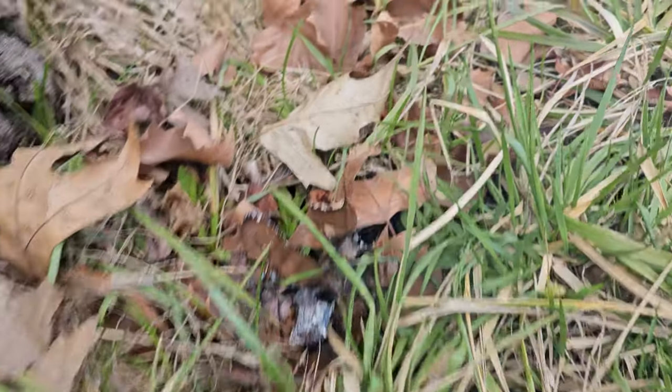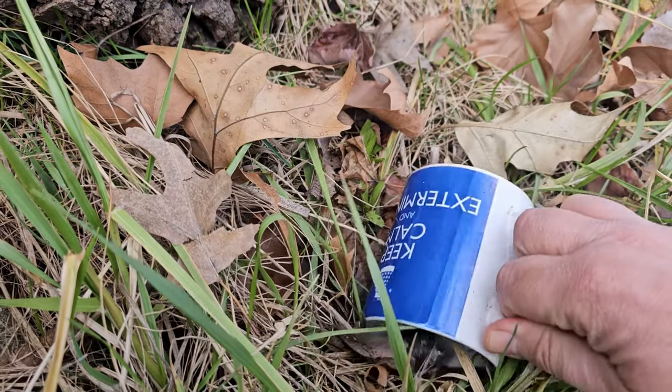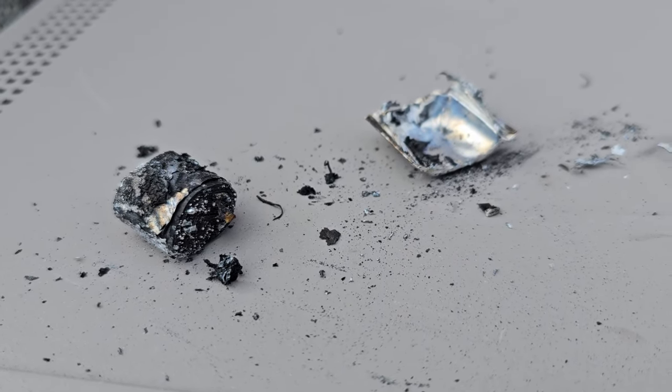That's about done burning. Scoop that back up. And that's what's left of it. You're welcome.